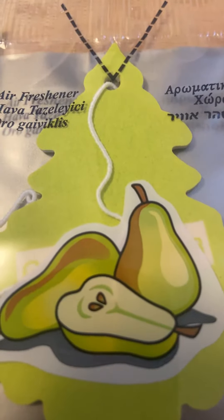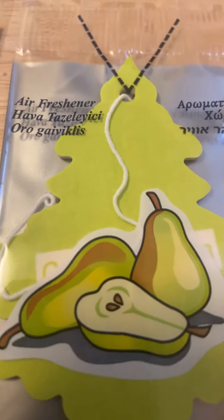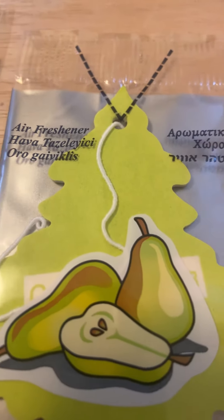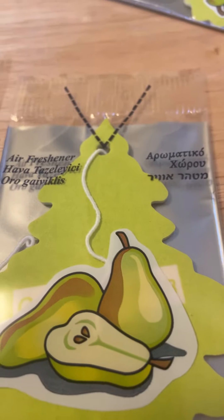This isn't a normal Little Tree — this is a European Little Tree from a little while ago. It has English, but no French, no Spanish, but like Russian. And I can tell that some of that's Russian because I'm from Russia.